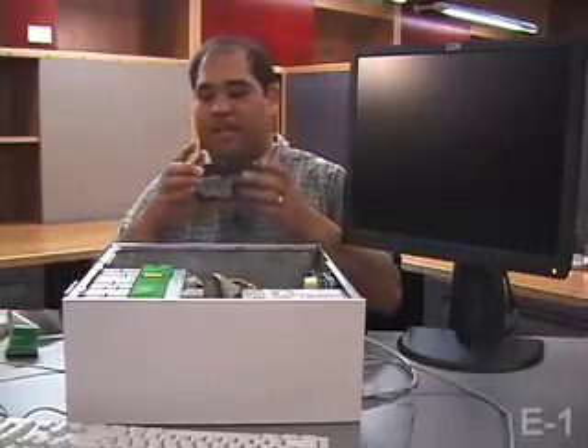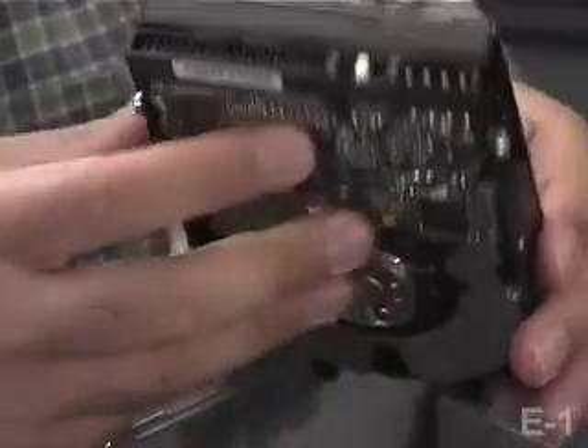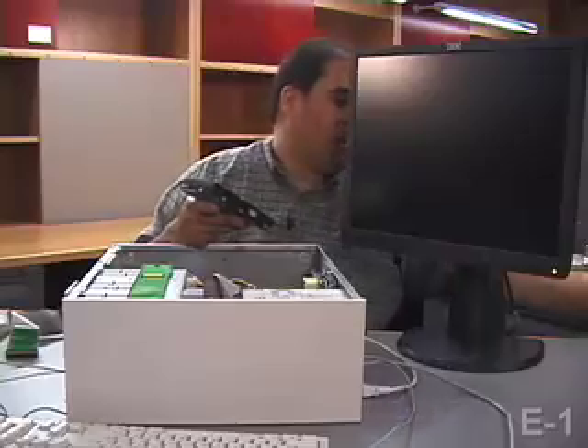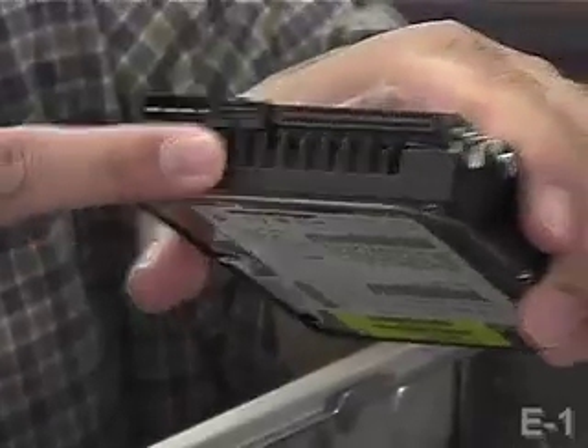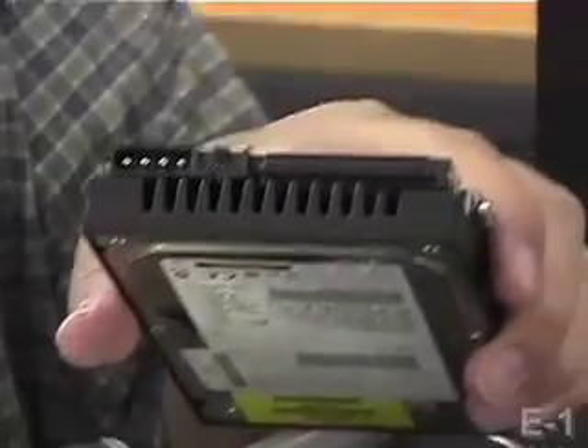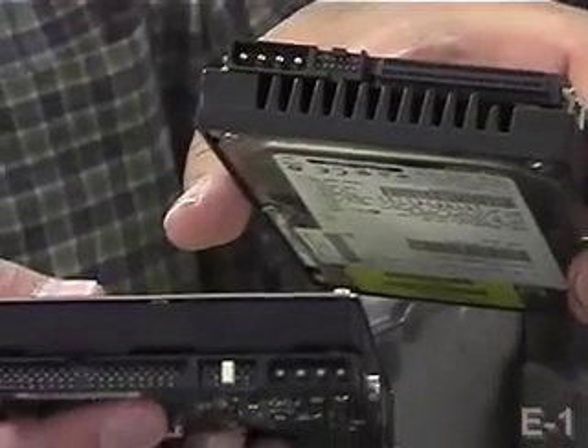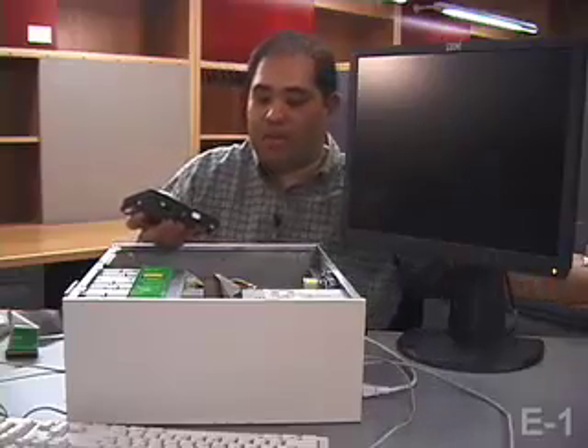Now what I have here is a second IDE hard drive. You can see here that the connector is arranged just so, which makes it different from other types of hard drives such as SATA or perhaps SCSI. It's important to know what kind of hard drive your computer wants. You can always check that by checking either the manual or opening it up and taking a look inside to see what kind of connectors you have.